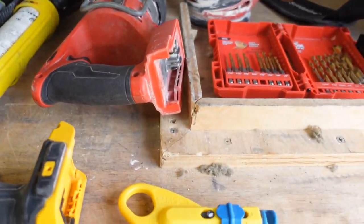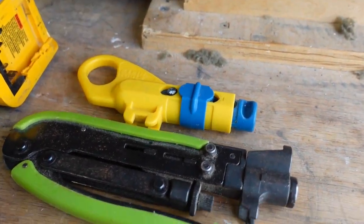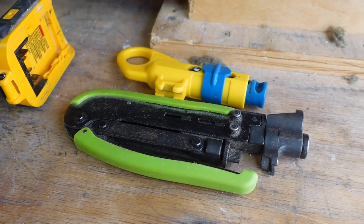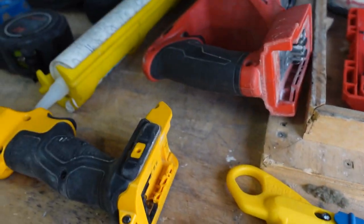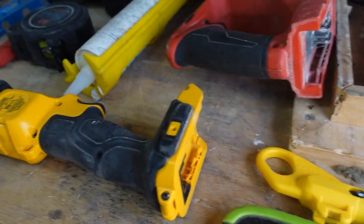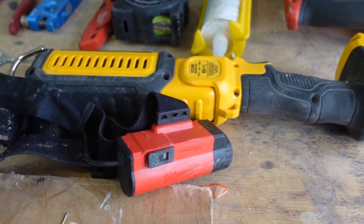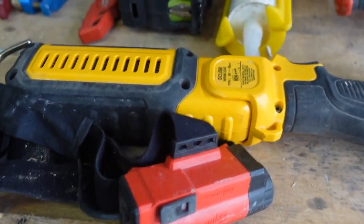Get yourself a caulk gun. We've got coax tools here - coax is low-hanging fruit. Everybody should learn how to run coax and do F-connections because they're so easy and easy money. Also, just learn a little lighting. I've got two lights here - a hands-free headlamp, and then something stationary. If you're under a sink, you can just prop that up and keep it going.